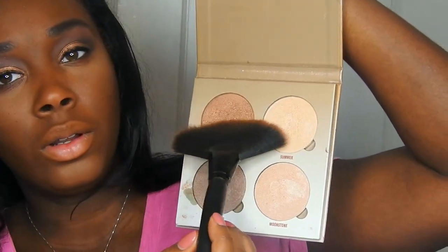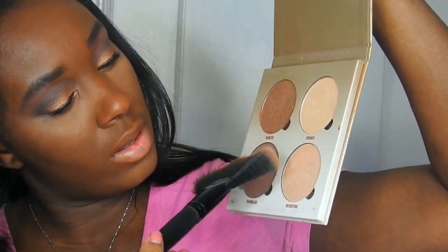I'm using one of my favorite highlighters from the Anastasia Beverly Hills Glow Kit and I'm using this gorgeous shade Bronze.